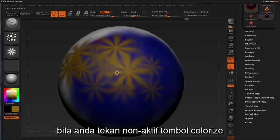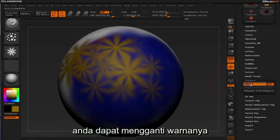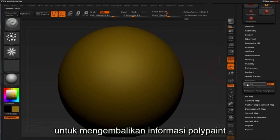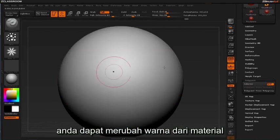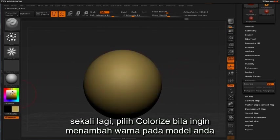If you click off the colorize tab, you'll notice your model retains the last active color selected as its overall color. You can remedy this by choosing any color inside the color selection box, or simply click on the colorize button to bring back your poly paint information. In most cases, you can adjust the color of your material by simply moving the selection box around inside the color box. You'll have to select colorize to actively add color to your model.